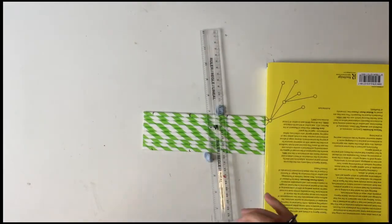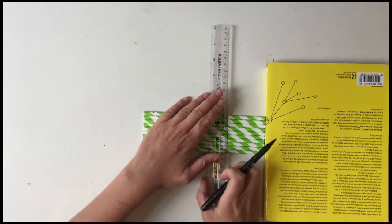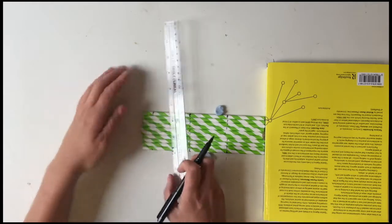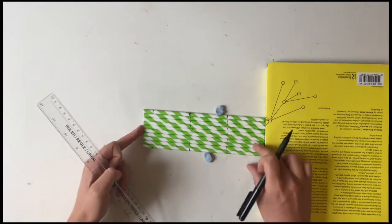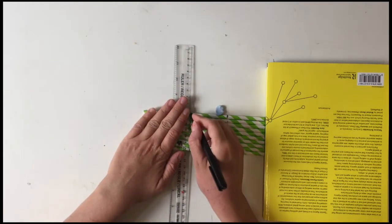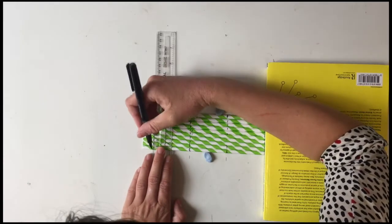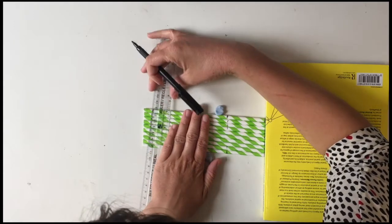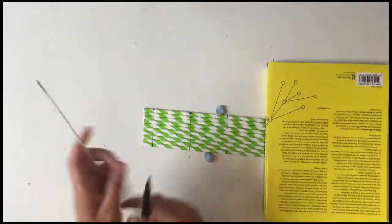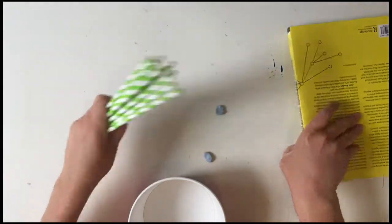Get your ruler and draw between the two marks. Make sure they're always tucked in — you can hold the straws still with your hand. And there you go, all of the straws have the six centimeter marks. Now set these aside.